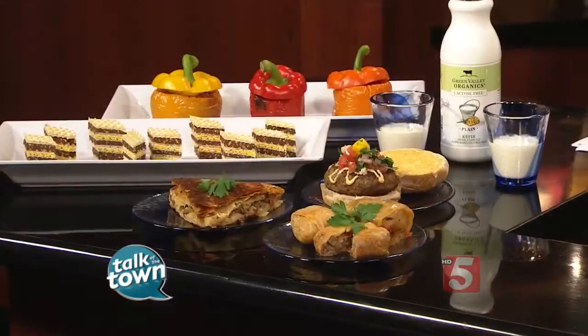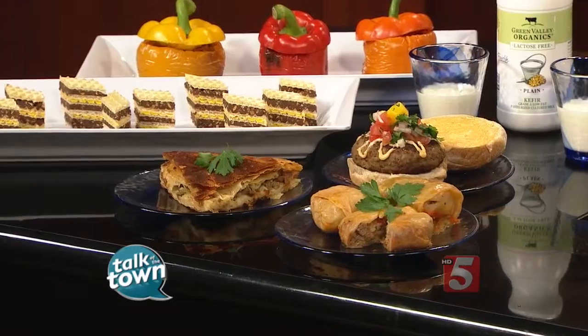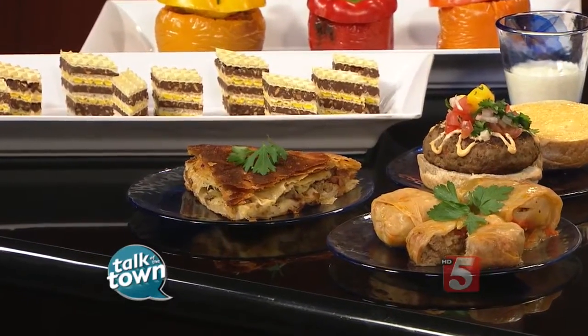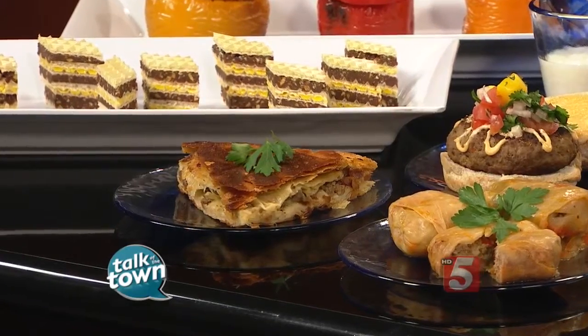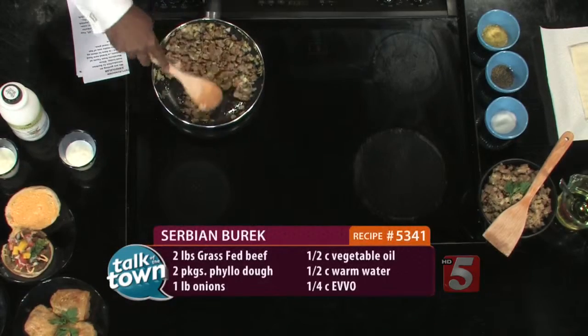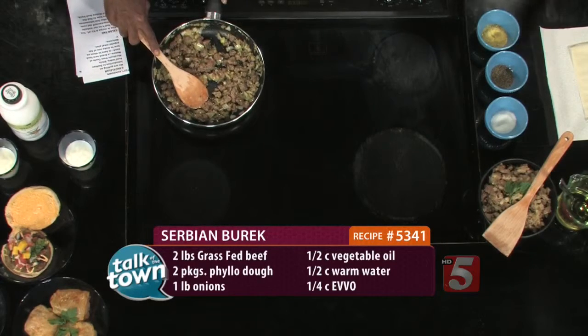Right now you've got the onions and the meat going here. One of the things you like to do is use local product, all organic. We support our local farmers, so we use all local products. Everything is coming from Tennessee — our meat, our products, even down to spices. Pretty much everything is organic. The name of the company is Taste of Nature, so we're pretty much sticking to the name.